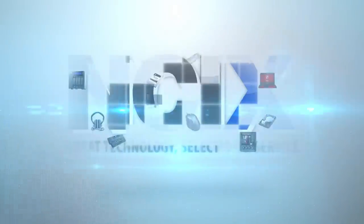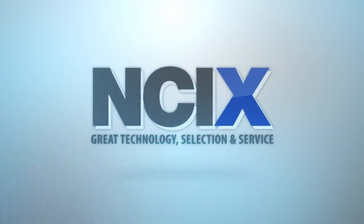This video was brought to you by NCI-X — great technology, selection and service.